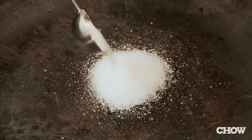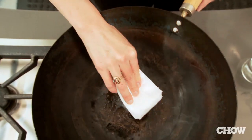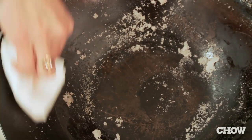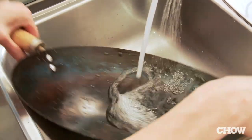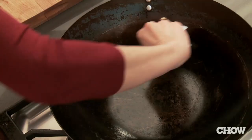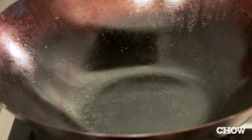Pour up to two teaspoons of salt and a teaspoon of vegetable oil, then use a paper towel pad to rub the mixture around the entire interior of the wok. Brush the salt mixture out, rinse the wok with hot water, and heat it until all the water has evaporated. It will rejuvenate your wok just like a facial does.